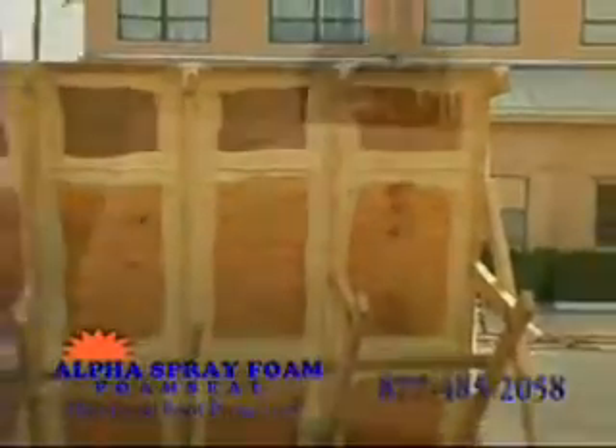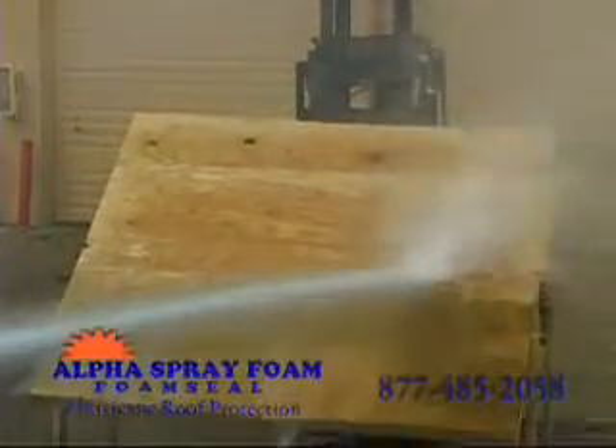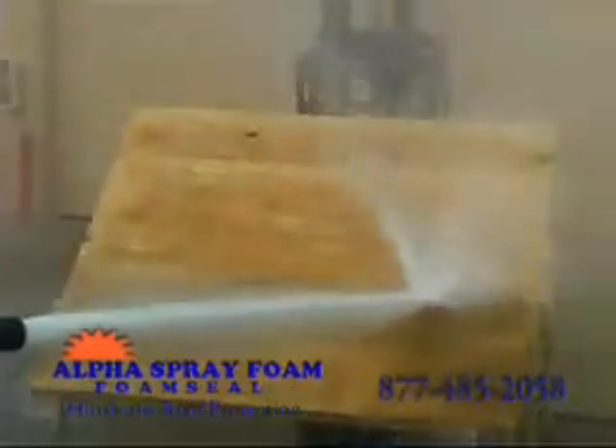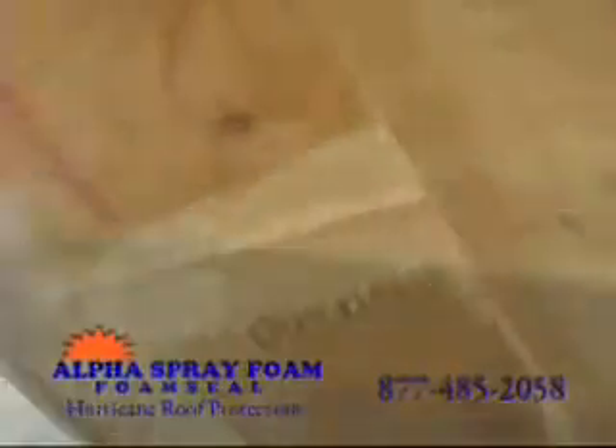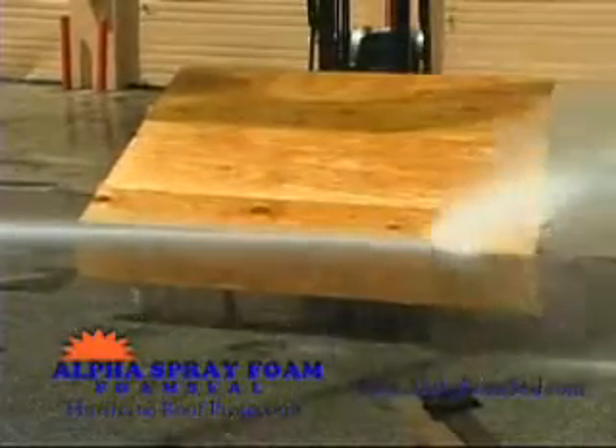This is the roof we just applied foam seal to. Now we'll do the same fire hose demonstration we did on the shingle roof, except we turned it up a notch. Not only is more pressure being applied, the pressure is concentrated directly to the joints and the top of the roof where water would normally be able to pour into your home. This shows how well foam seal keeps water out. We're so confident in foam seal that we left the shingles and tar paper off so that foam seal can take the full pressure without letting water through.